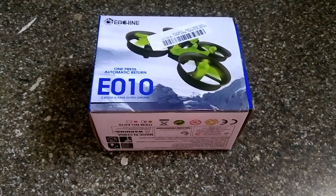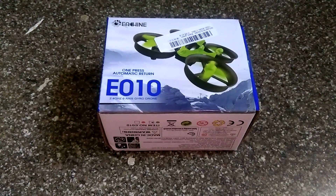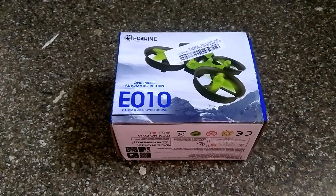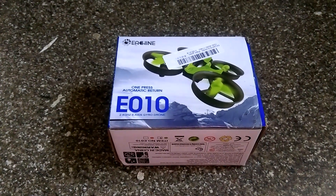Hi guys, I'm really excited — I've ordered a new drone, and this is actually my very first quadcopter, from banggood.com. I've just received the package and I'd like to do the unboxing with you. This is the Eachine E010, and it has a 2.4 gigahertz, six-axis gyro.